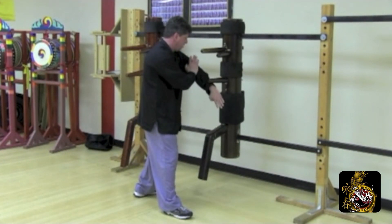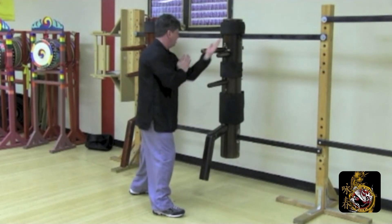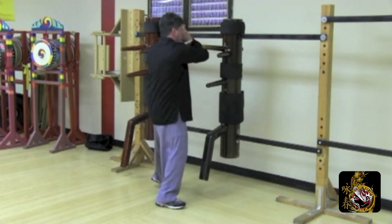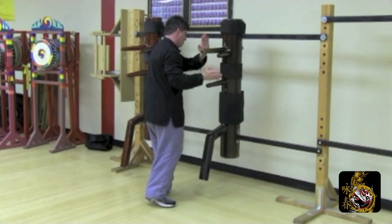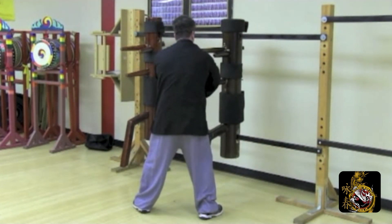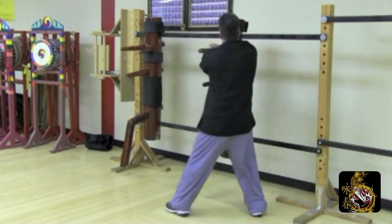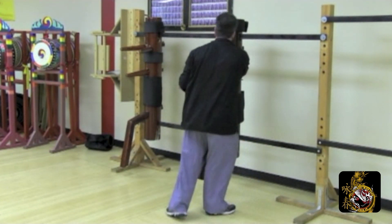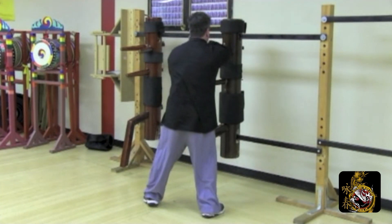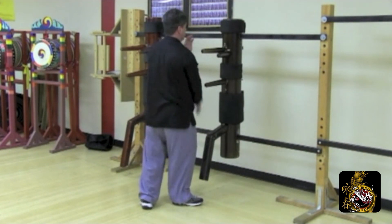Low bone on the left. Low bone on the right. Low bone on the left. Tan, hyun, pak, palm strike to the body. Chun, lop, side palm to the head. Pak, sweep, palm strike simultaneous. Step down. Low bone on the right. Tan, hyun, pak, palm strike to the body. Chun, lop, side palm to the head. Pak, yungurk, sweep, palm strike simultaneous. Step down. Double gan, hyun, pak, palm. Release. Arm break.